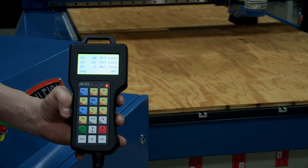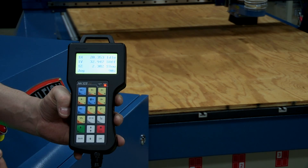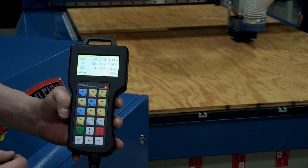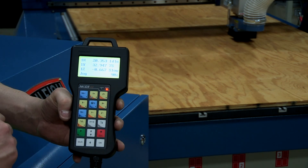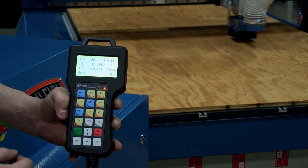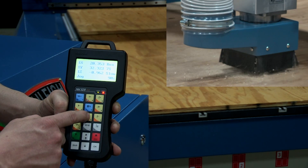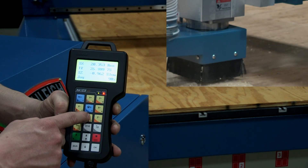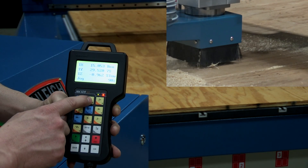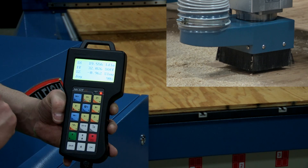Now that we've gone over some of the manual functions, let's put this all together and manually make a cut on our material. First, bring the spindle down close to the material but not quite touching it, then turn the spindle on and let it get up to speed. Being very careful, plunge the tool into the material and then move the gantry. Then shut the spindle off and raise the spindle up.